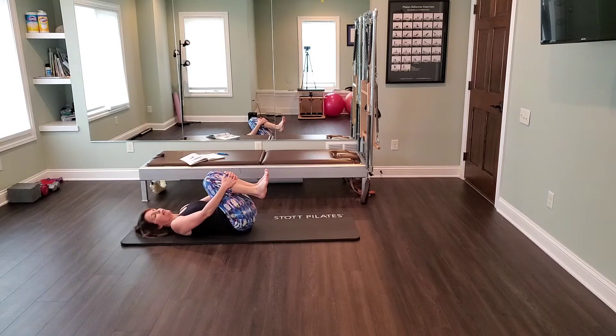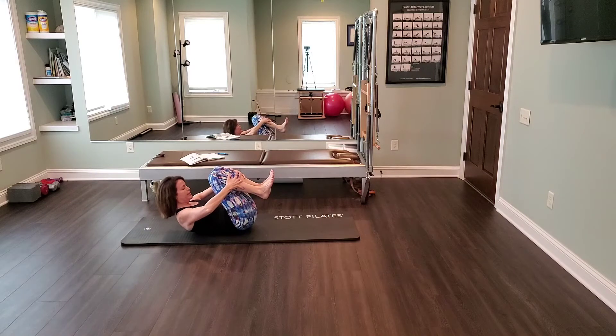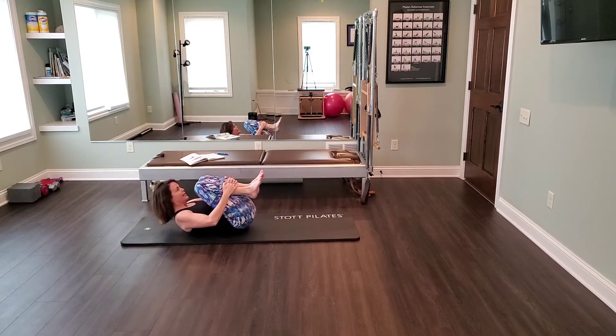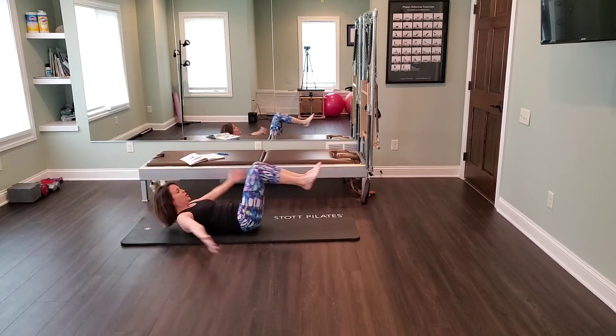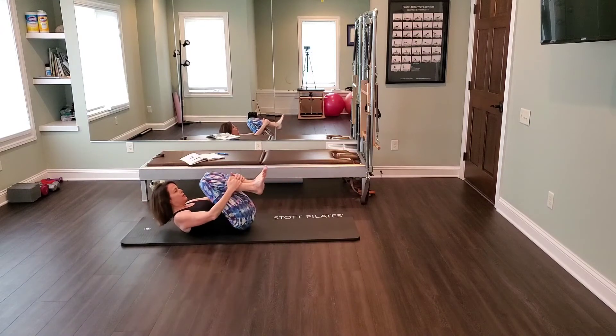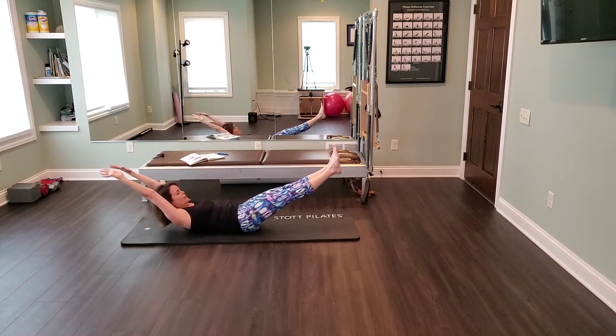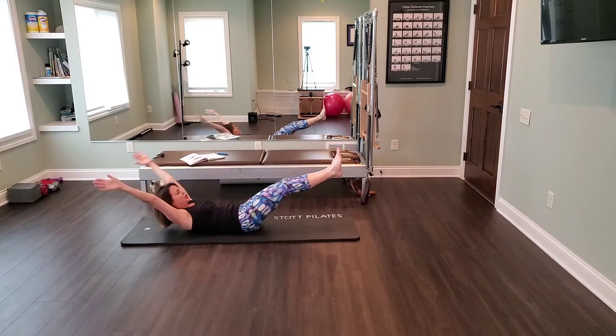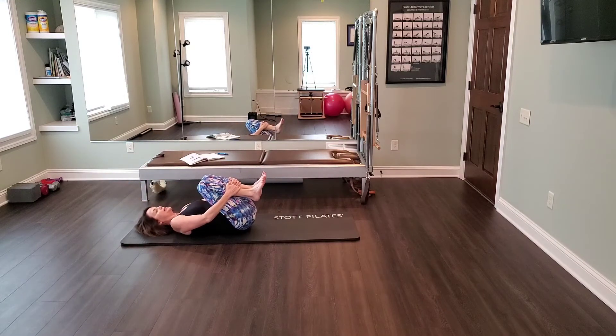We coordinate with that the fluid movement of the arms. So one more time: curl the head and shoulders. This time, inhale, reach arms by ears. Exhale, hug in. One more time — inhale, stretch. Exhale, take a rest.